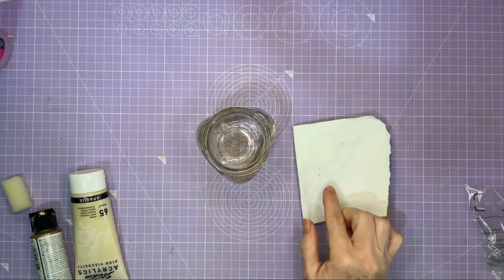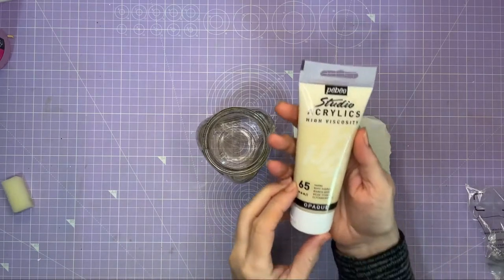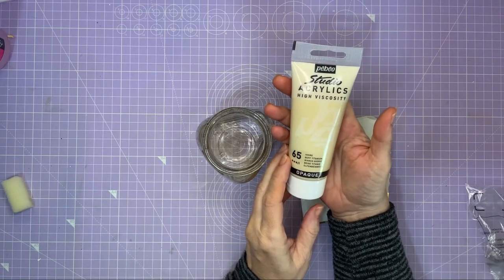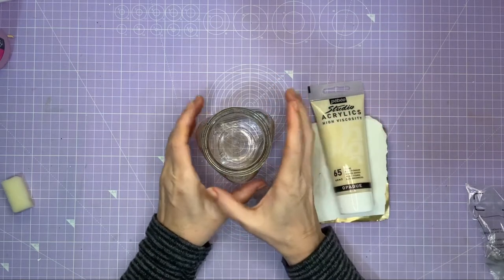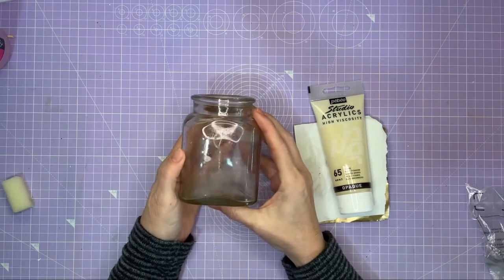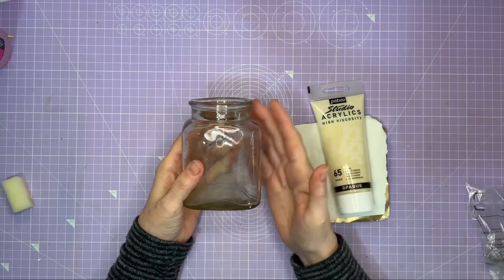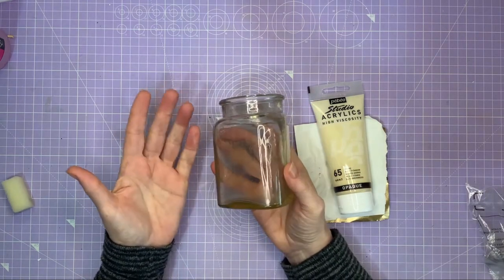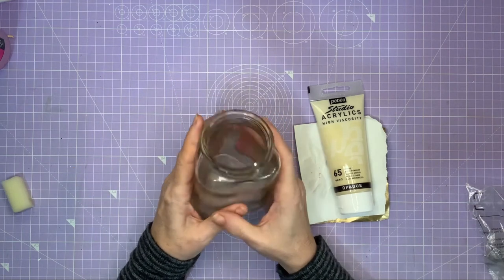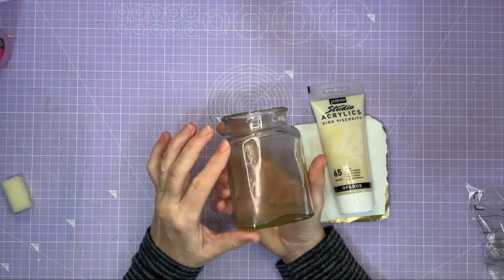This is my makeshift palette — just a piece of scrap paper I can throw away when I finish. I'm going to be using PBO Studio Acrylics High Viscosity Opaque Ivory — that's a long description! I'm also going to be using this glass jar. My husband and I go mudlarking and we found this, but you can use a jam or jelly jar you've washed out, or buy new jars from Hobby Craft, Hobby Lobby, or Dollar Tree.